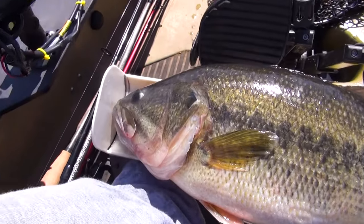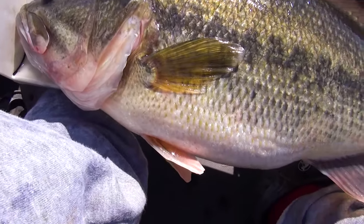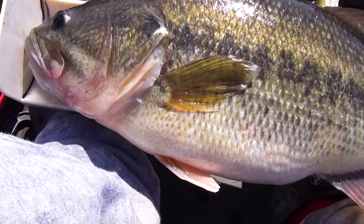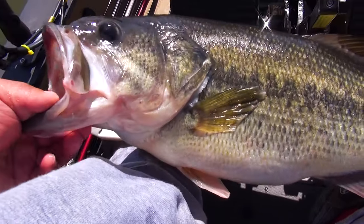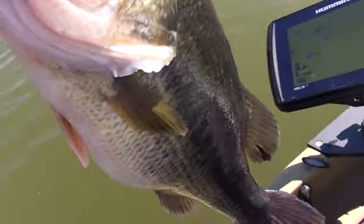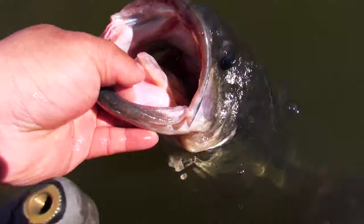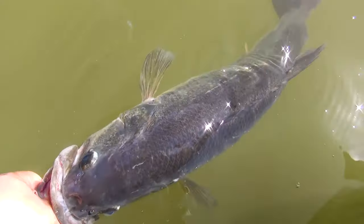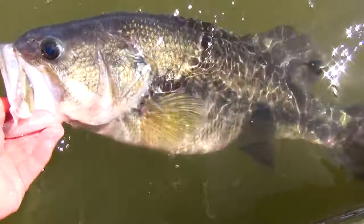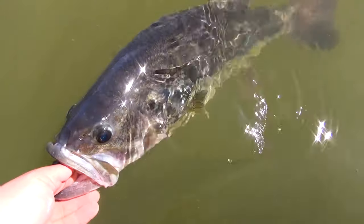I like the Spro brand a lot because it comes with really good hooks - Gamagatsu number 5. A lot of times the Spro brand is already pretty good right on the box. These are Owners so they'll behave a little bit different. Let's see how much slower it is with no weight on it. These are Owner number 5s or 6s - I'd probably just change the back hook to a number 6 and be done.